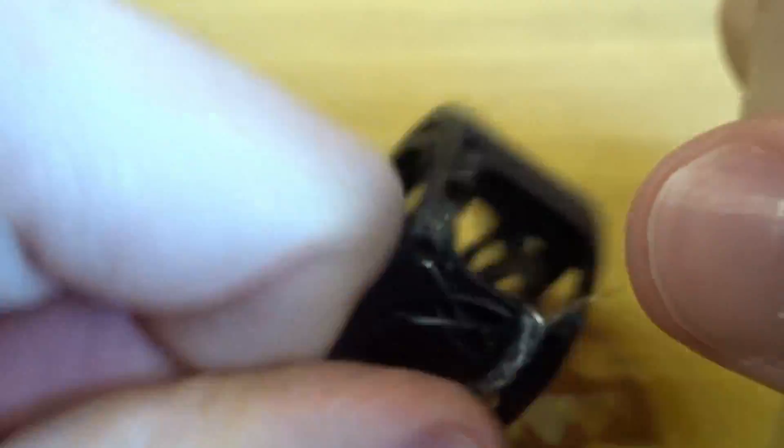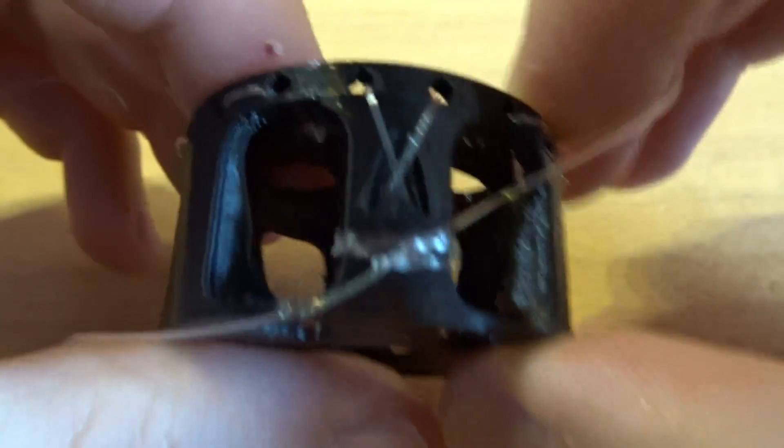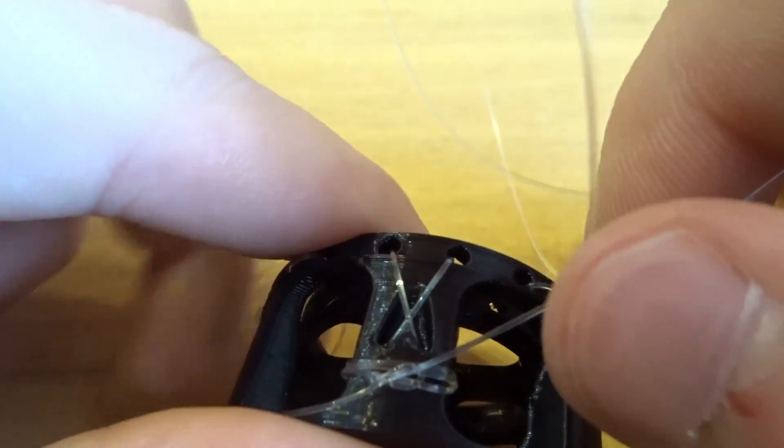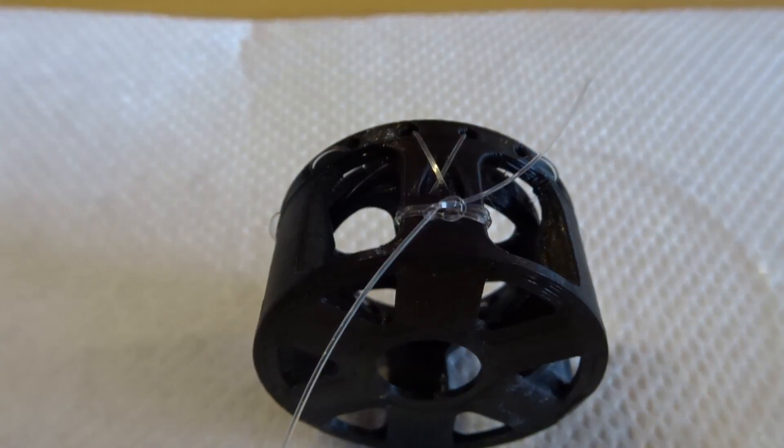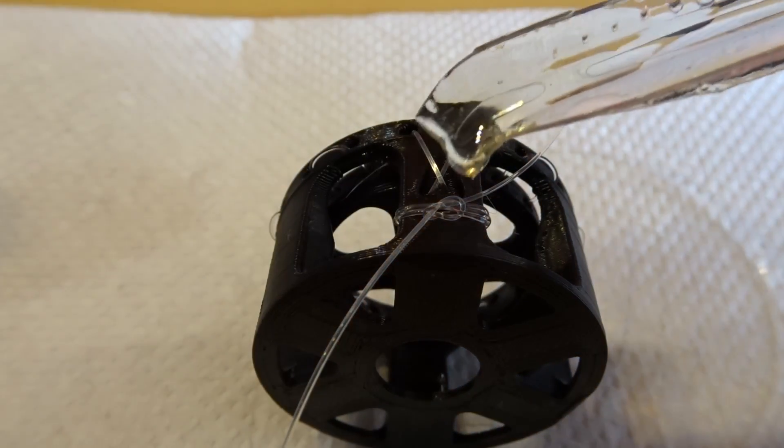Well, that was a whole lot of holes. For some reason, tying fishing line seems impossible — the knots keep coming loose. So I used a bit of UV-curable resin to fix that.